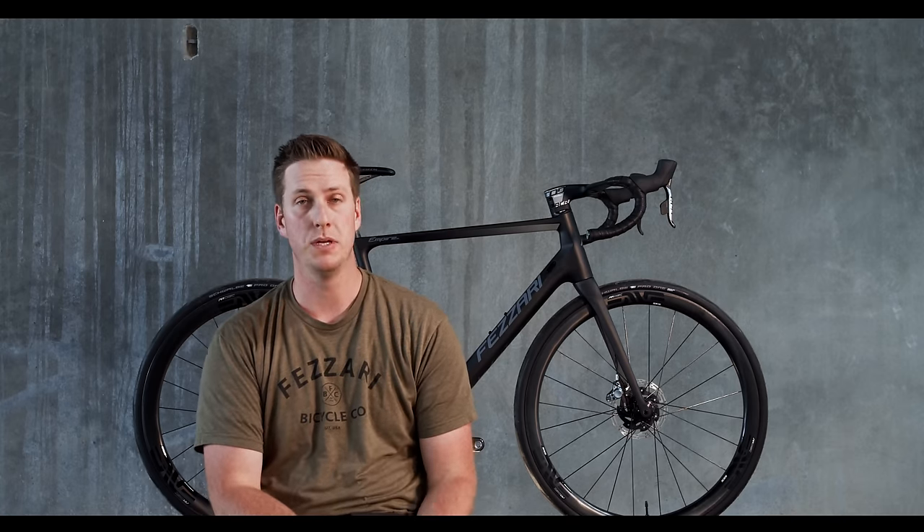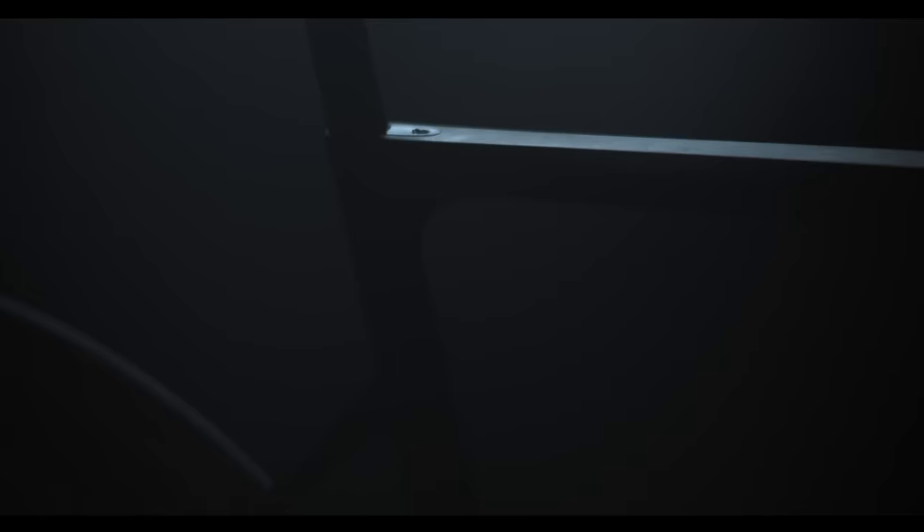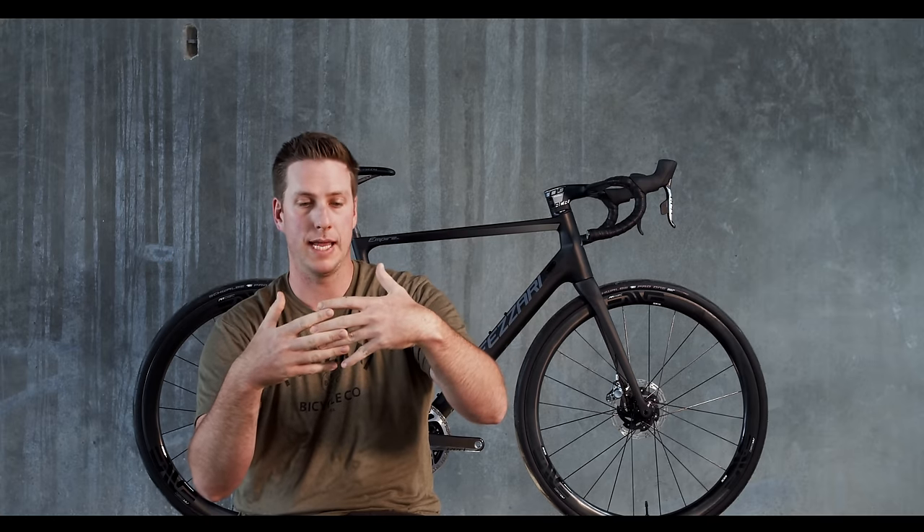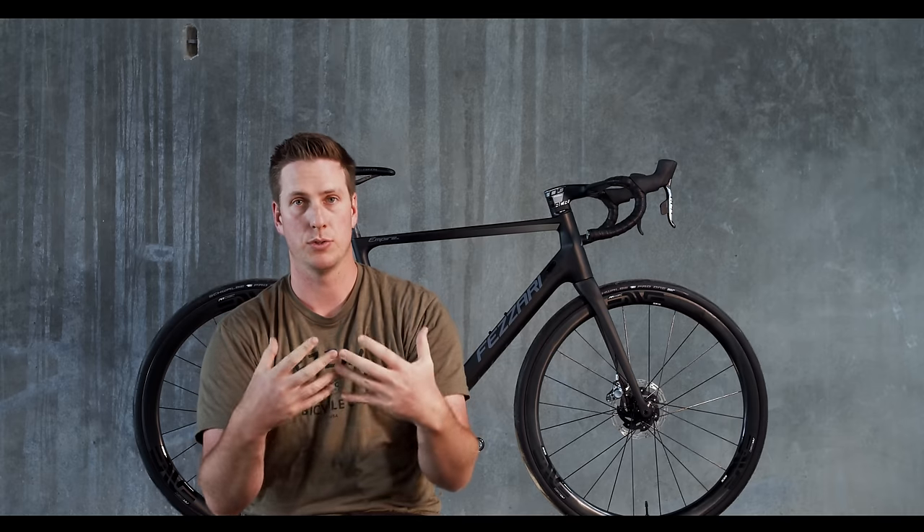Traditionally on bikes, they are two piece, even though they claim a monocoque — which means one mold or one piece — it really is two pieces: a front triangle mold and a rear triangle mold. They're machined on the ends, brought together, machined, bonded together, cured again, and it makes a really good structure. That technique has been used for years and years and it's used on some good frames.